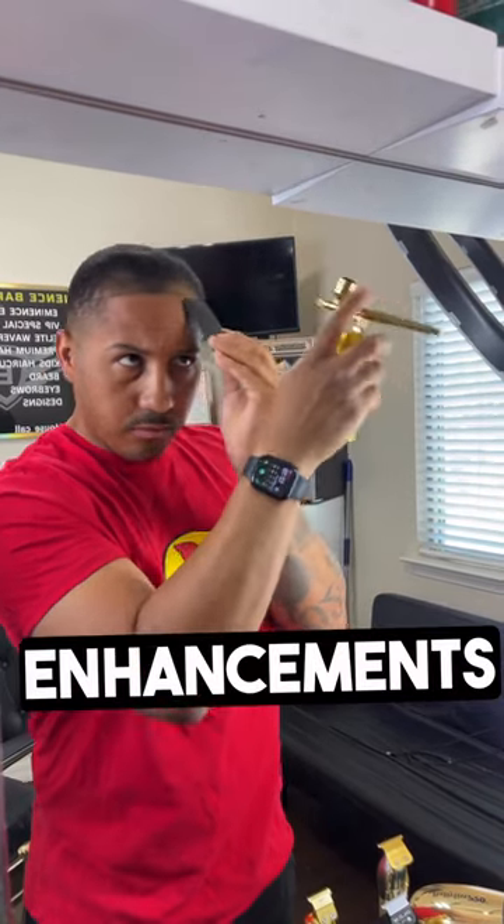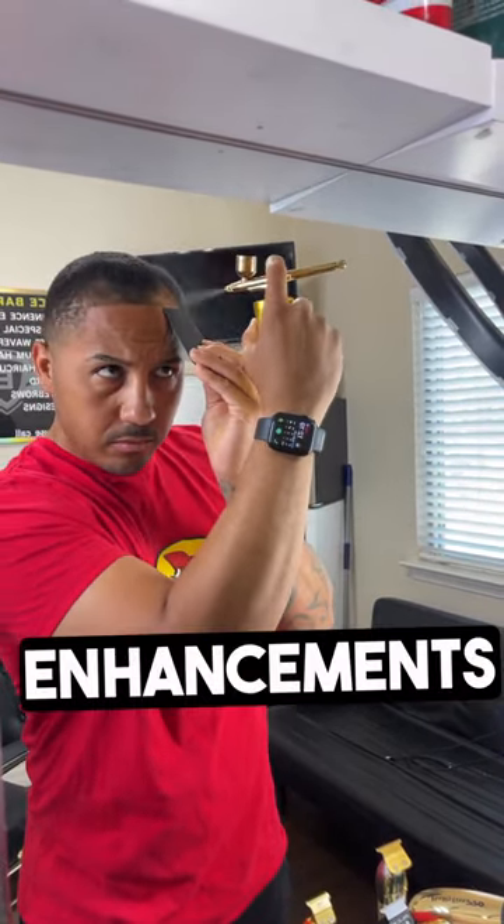Barbers, how you apply your enhancements is just as important as which enhancements you use. Let me show you.